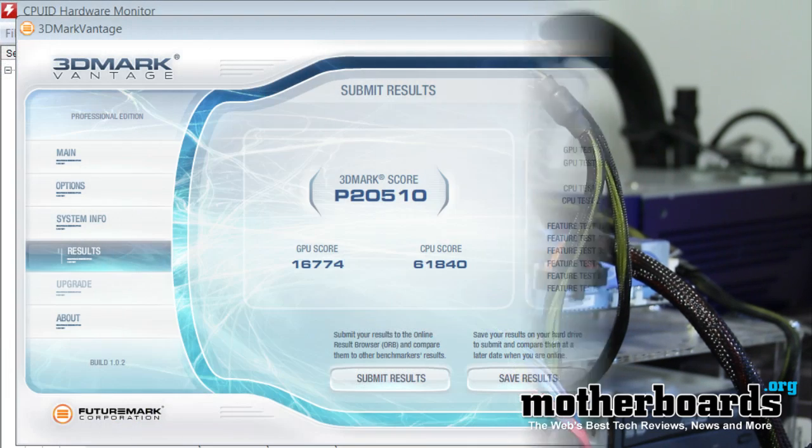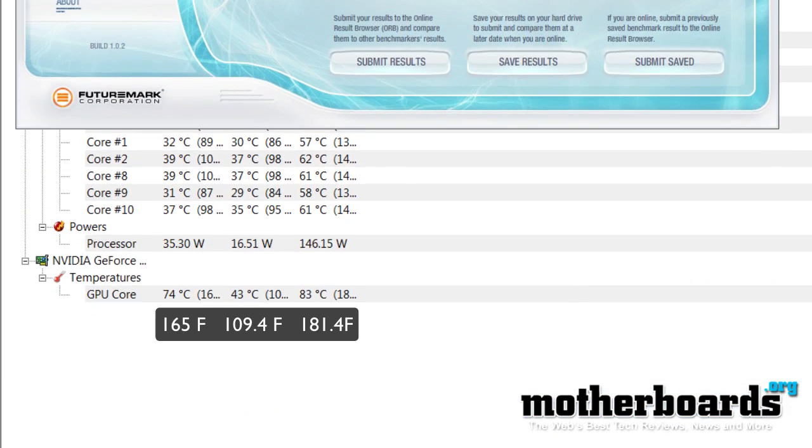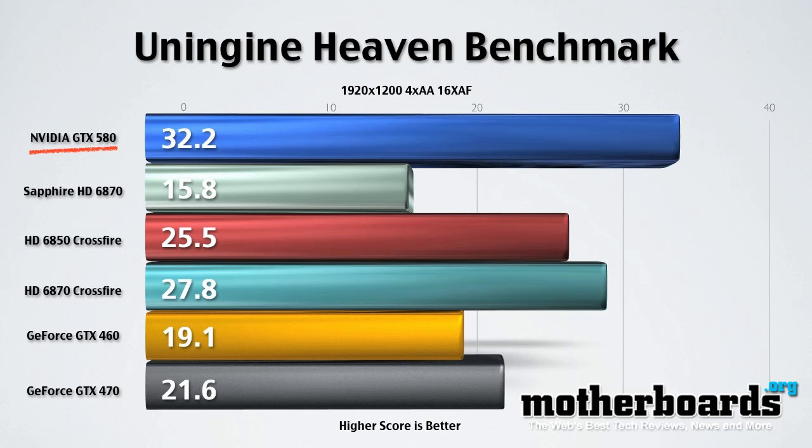Here we show you the 3DMark Vantage score, and below this we show you the CPU-ID Hardware Monitor where it tells you the scores. As you can see, at idle we had 43 Celsius. At standard load we had 74 Celsius, and 83 Celsius was our highest point. Here we continue on and show you the actual scores themselves from the testing.